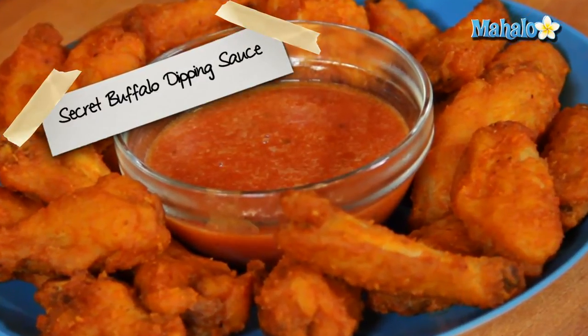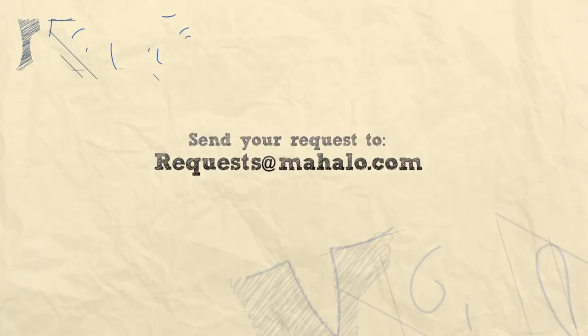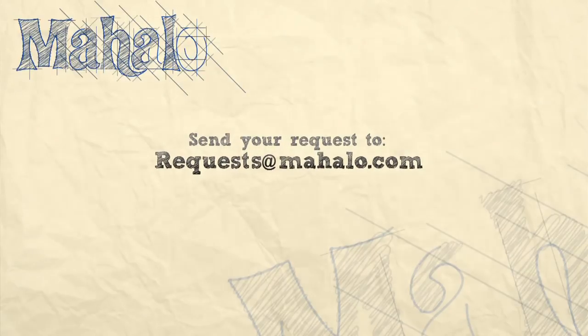And that is how to make secret buffalo dipping sauce. Enjoy! Thanks for watching. If there are any other recipes you'd like to see me prepare, please send an email to request@mahalo.com. And in the meantime, check out our other videos.